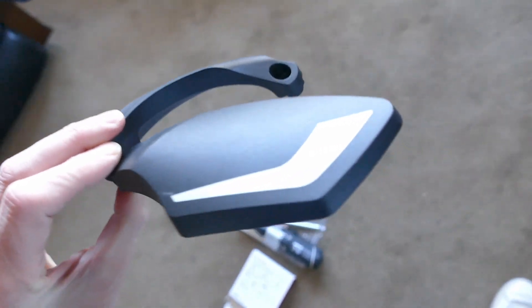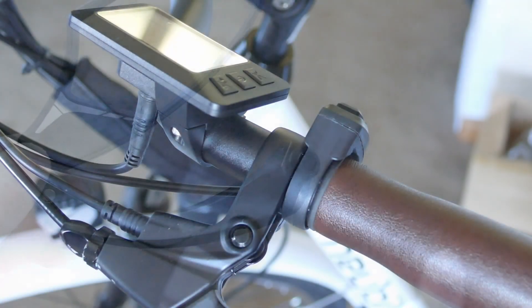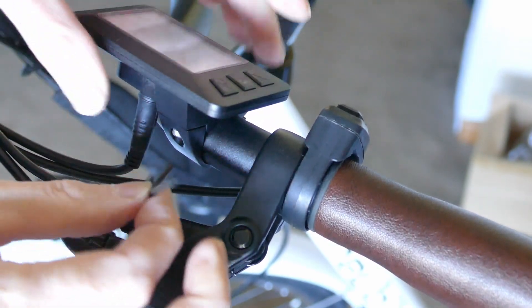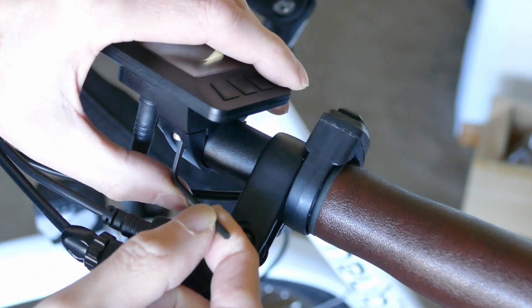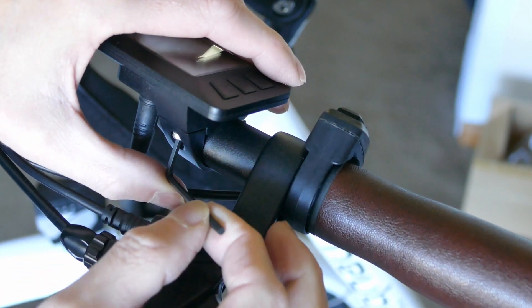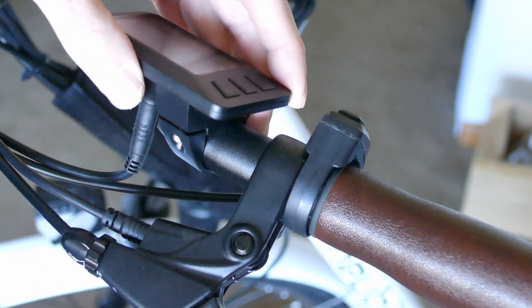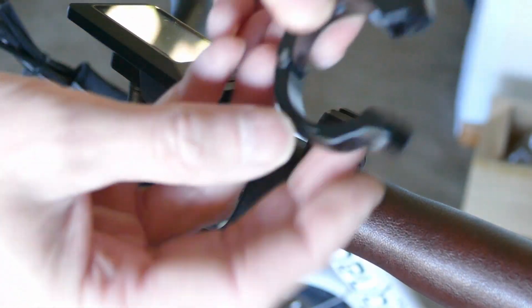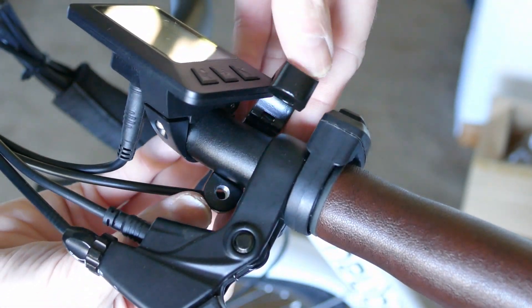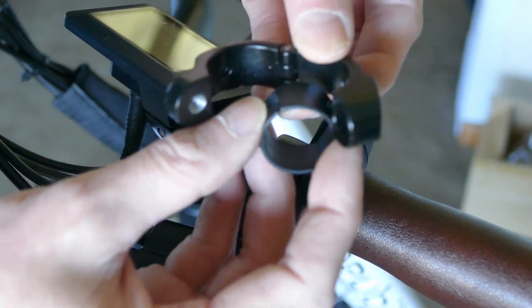Just got this bike mirror, just arrived today. Have to loosen the clamp for the screen in order to fit the mirror in there. There's a nifty aluminum clamp and a little indent for the tab.